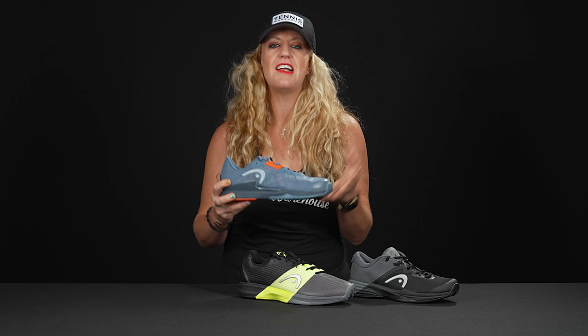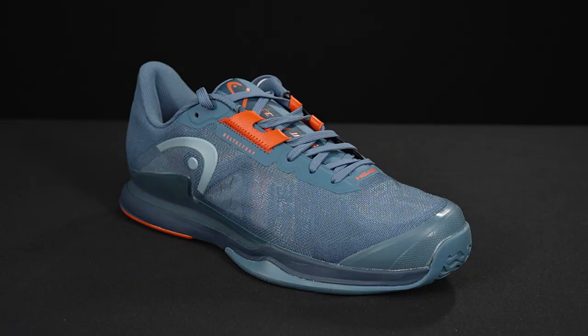Hey guys, it's Michelle with Tennis Warehouse, and today I'm going to walk you through the Head tennis shoe family for 2022. Head is keeping it nice and simple — there are three different shoes in the family that all serve different purposes, so let's get started with the fastest, speediest, lightest shoe in the family.